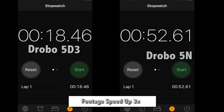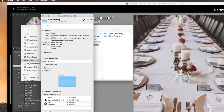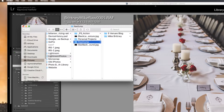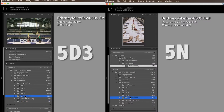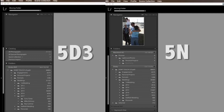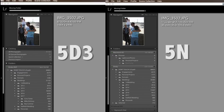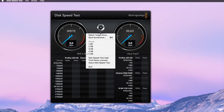Now for a more real-world test: I'm taking a wedding I just finished editing — it came out to 63.29 gigabytes — and I'm going to move the file over to the Drobo from within Lightroom so I don't mess with any broken file links. I sped up this footage as well. The 5D3 completed the 63GB transfer in 9 minutes and 17 seconds, whereas the Drobo 5N completed it in 27 minutes.